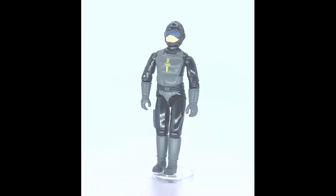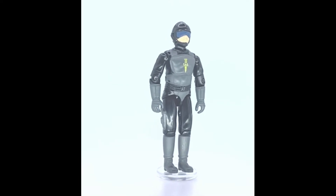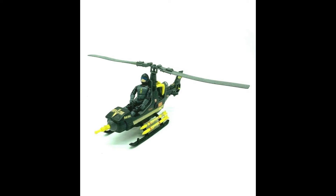Hi there and welcome to another Action Force review. This time it's of the SAS Blades figure, who came exclusively with the Hawk helicopter vehicle.